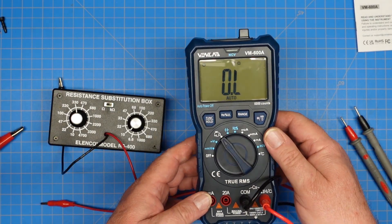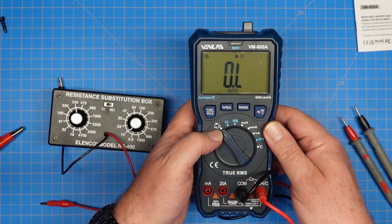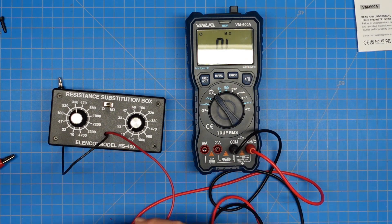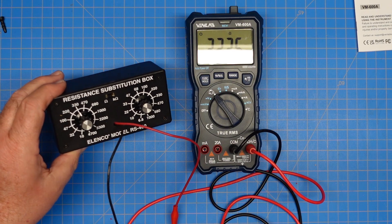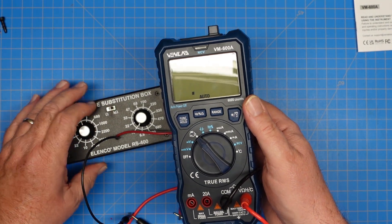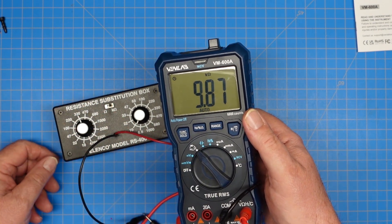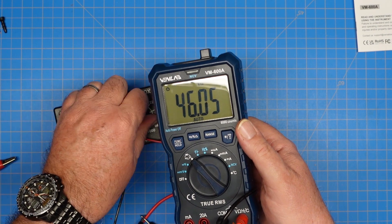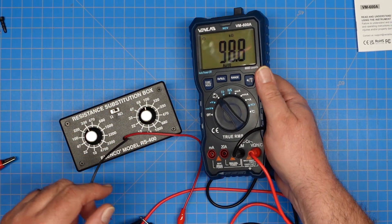In resistance mode the display shows the value and it's auto. We have three functions on this setting: continuity, resistance, and diode check. Right now we're on resistance, so we'll hook this up to our resistance substitution box. We're set to 330 ohms and we're reading 326 ohms. Changing over to the kilohm setting, set to 10k ohms, we're reading 9.87k. As I change this up the range changes — there's 47k, 68k. It's actually a lot faster on resistance changes than on capacitance changes.